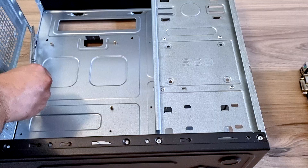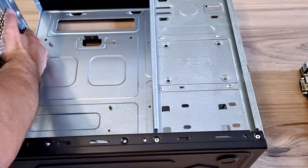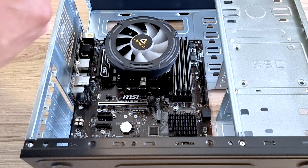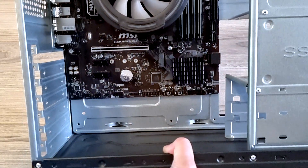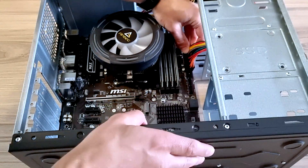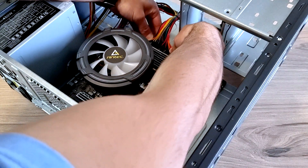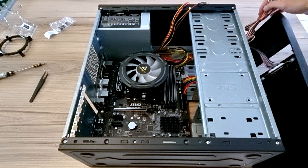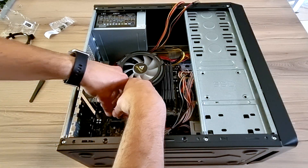Let's add this in and put the screws in. Motherboard is secure. Power into the motherboard — sometimes they're hard to connect. Just over here in the corner.